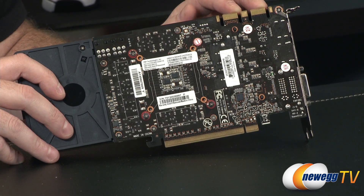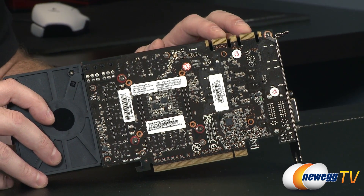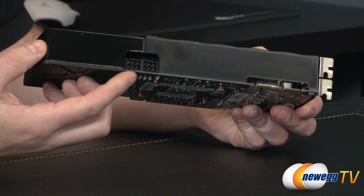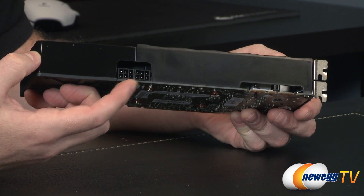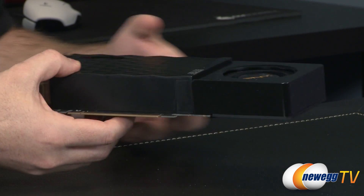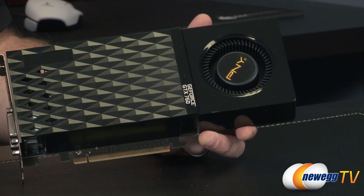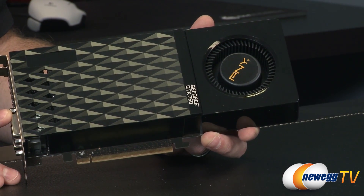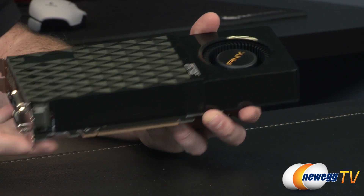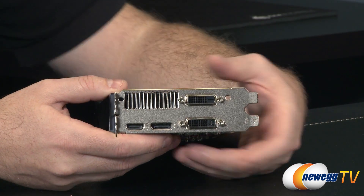Up here you have a couple of SLI connectors. This card can actually do four-way SLI, though that's a bit overkill — you get two SLI fingers to use for your SLI needs. There are also two six-pin PCI Express graphics connectors for supplemental power; a 500 watt power supply with a 30 amp 12 volt rail is recommended. This card is based on the Kepler architecture at a 28 nanometer fabrication process with 3.54 billion transistors. It is a two-slot card design, so you'll need two slots at the back of your computer.